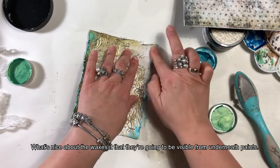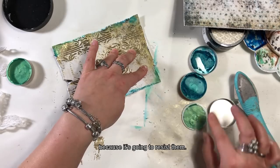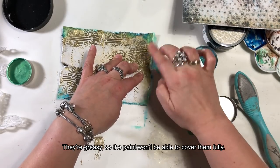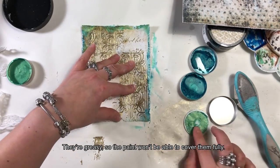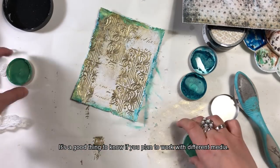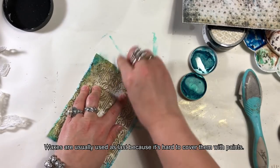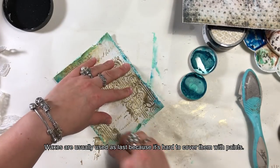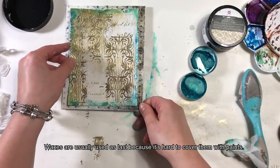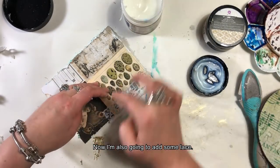Co jest fajne w wosku, to to, że będzie on widoczny nawet pod farbami, ponieważ będzie się im opierał — jest tłusty, więc farby nie będą go w 100% pokrywały. Warto to wiedzieć, jeżeli planuje się pracę z różnymi mediami. Woski zazwyczaj są używane jako ostatni element, ponieważ bardzo ciężko jest je pokryć jakąkolwiek farbą.